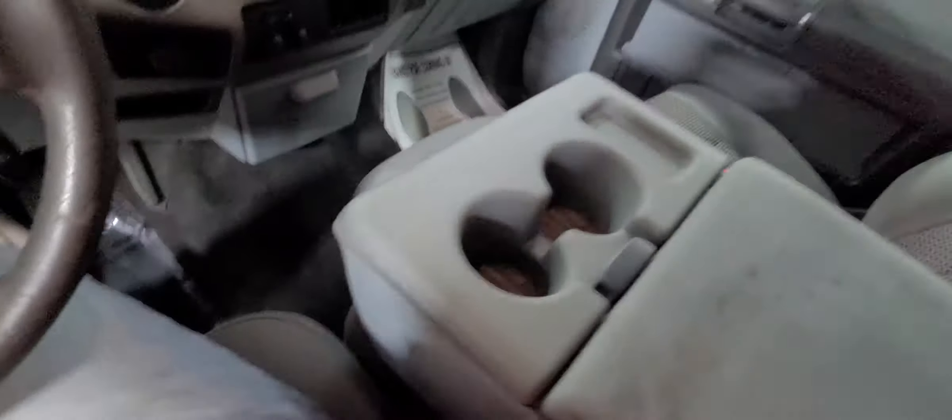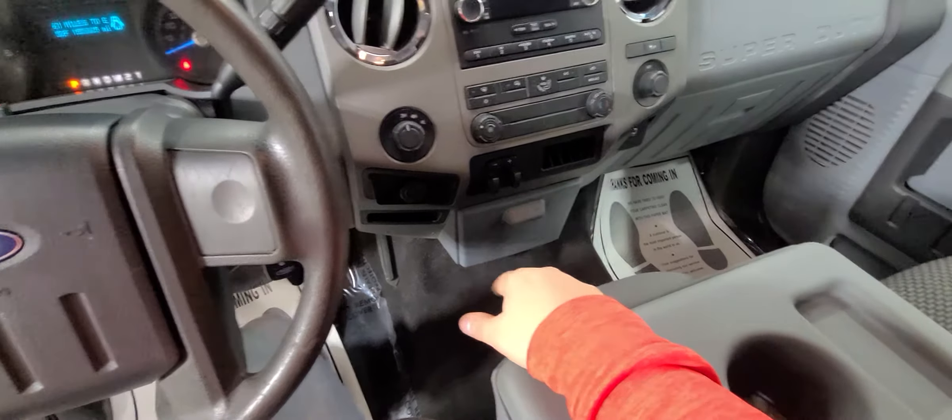Cup holders down below, and more cup holders in the center, as well as the trailer brake controller. We'll go ahead and pop the hood quick so you can hear it run.